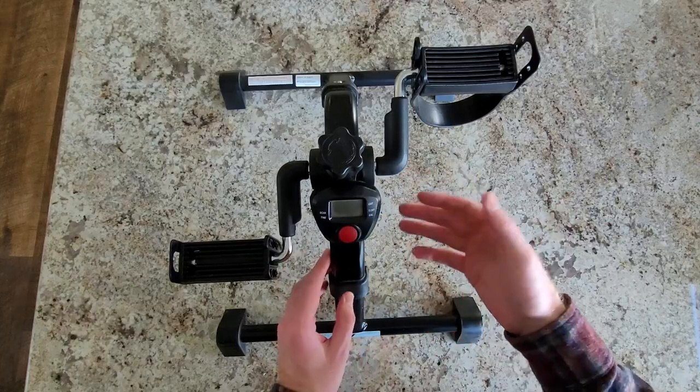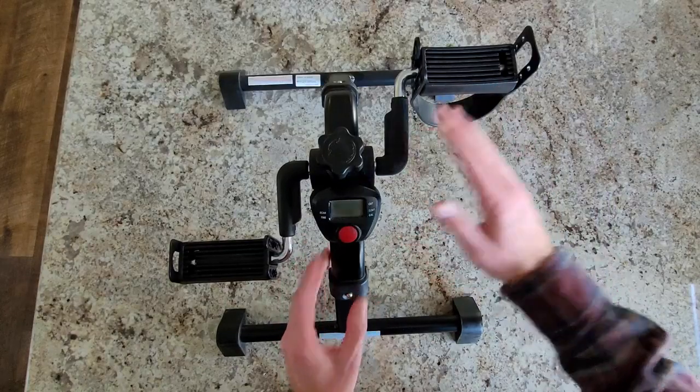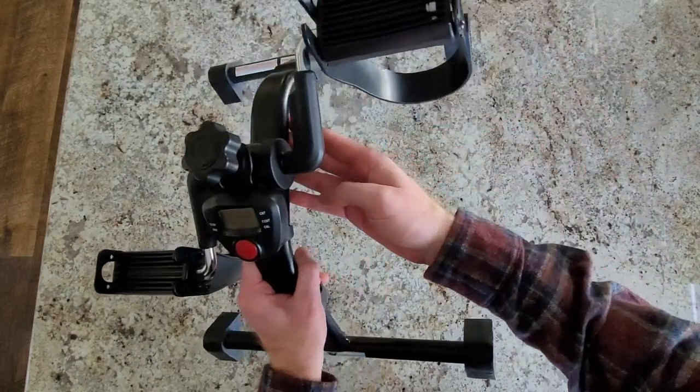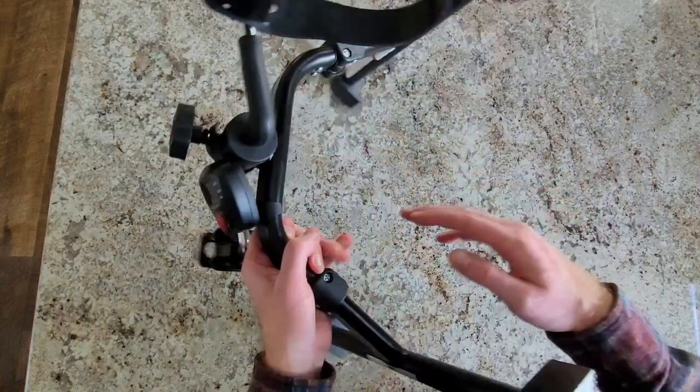Hey, it's Philip, and I'm going to be talking about and telling you all about this pedal machine, how it works. Starting off, this is it — a good size. It's not too big, and it can fold in as well, so it can be very compact if you need to travel anywhere.